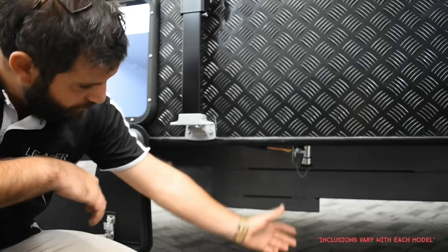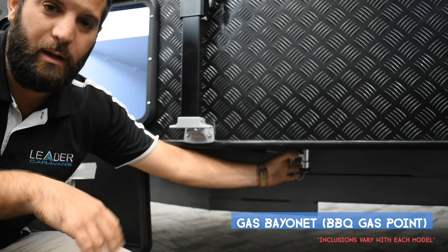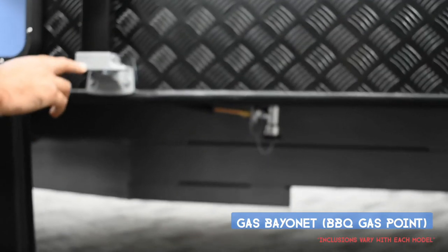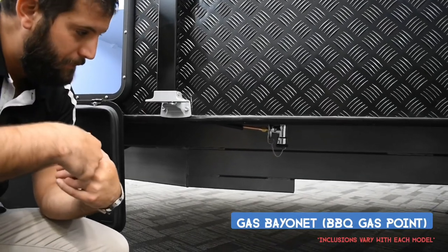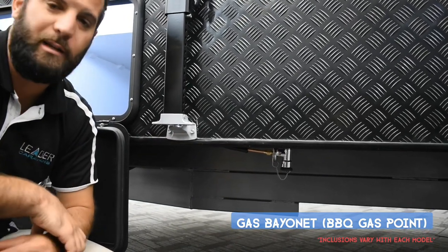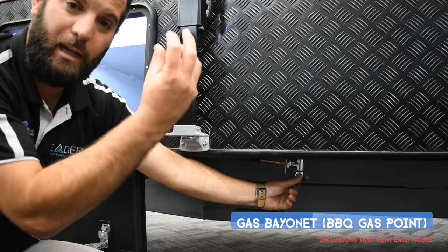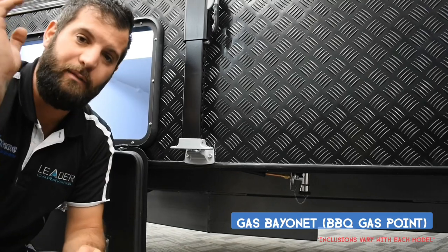On selected models, you'll have a gas bayonet point on the rear bar. We always put it near the front awning arm so the lead coming out lets you cook inside or outside the awning. Gas regulations don't allow gas directly in the middle of the awning — that's why it's positioned near the arm so you cook outside the awning, and if it rains you can finish up inside. The gas bayonet is similar to a bayonet bulb fitting — it twists and locks in. If you have one, we'll supply a gas hose on selected models, or it's available in our parts store.